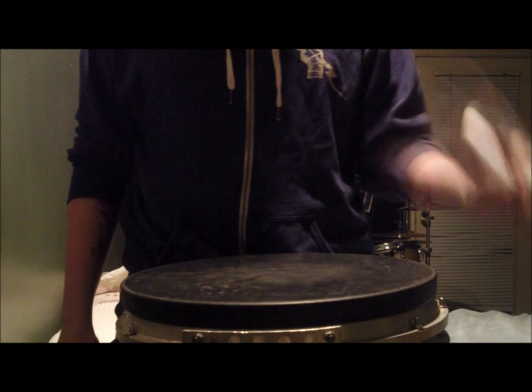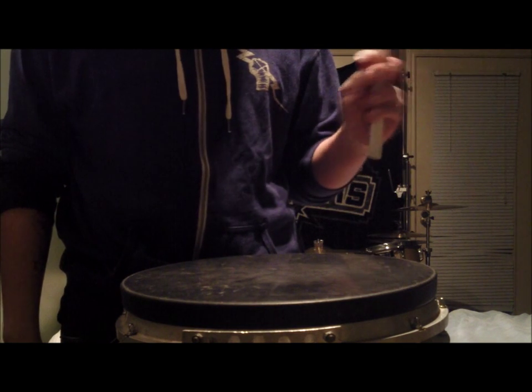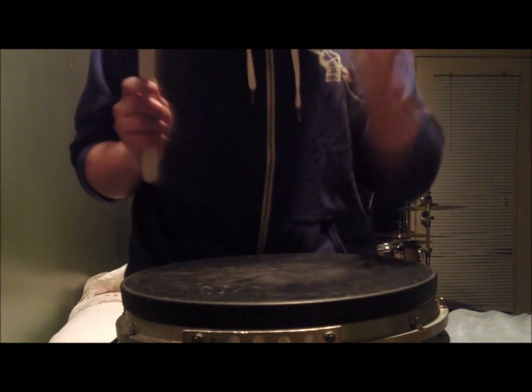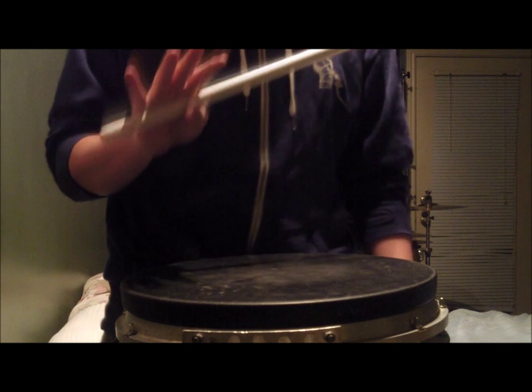As you can tell I'm probably super rusty — I haven't played snare in forever, I've been playing a lot of drum set. But yeah, that's pretty much a basic idea of the logistics of match grip and traditional style.